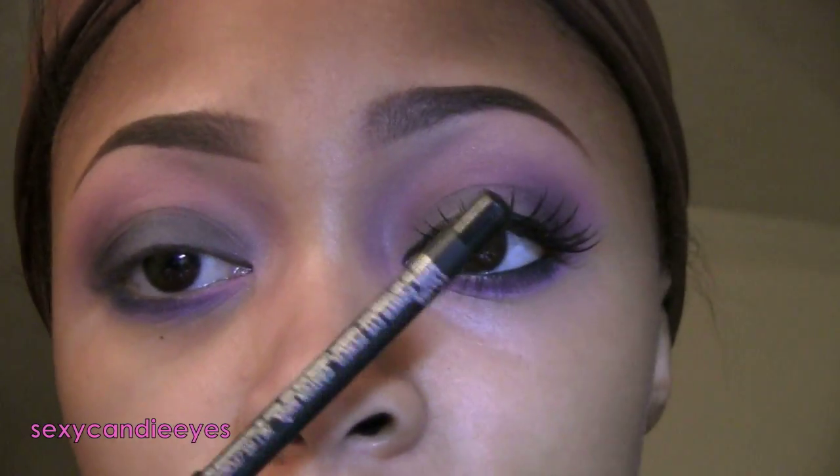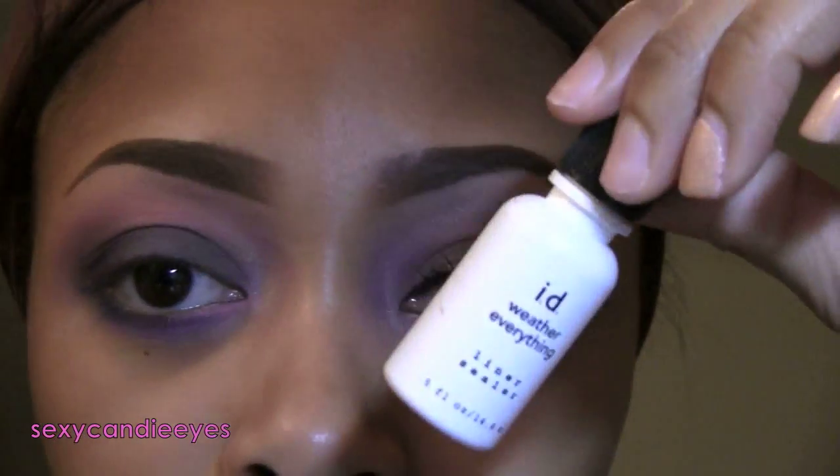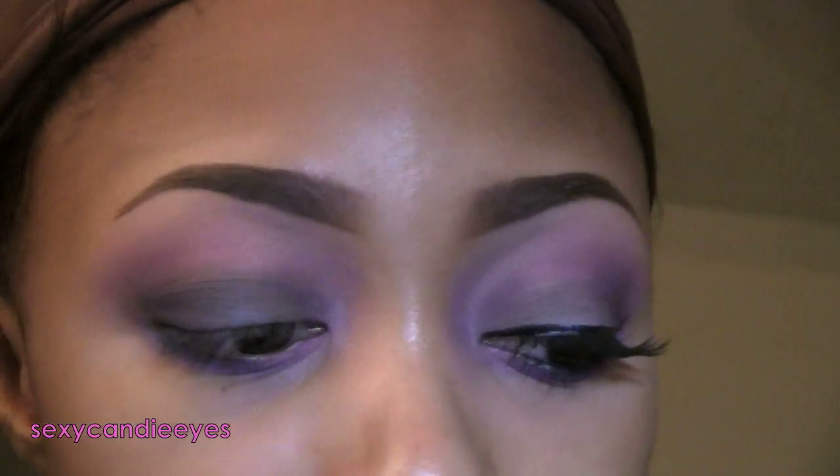In my waterline and tightline I'm using Feline Cold Power. For my liner at the top I'm using Onyx Liner Shadow by Bare Minerals, with my liner sealer Weather Everything by Bare Minerals as well.